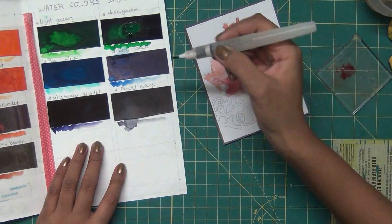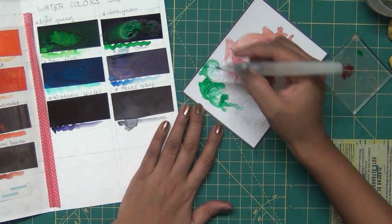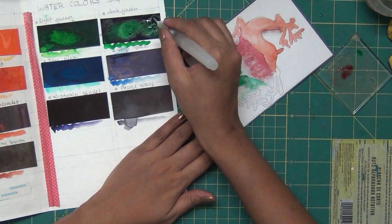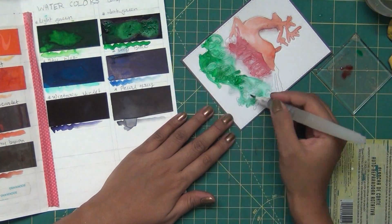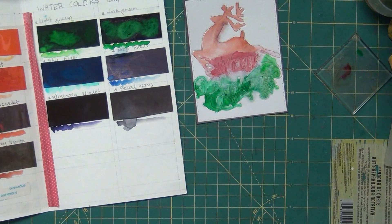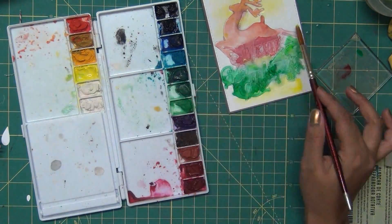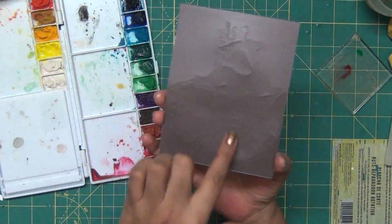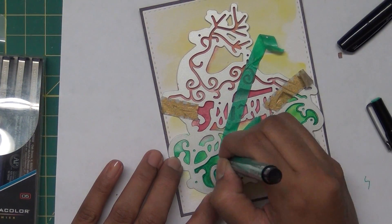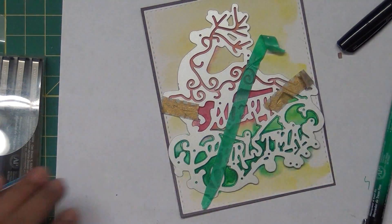Air drying is always nicer than using a heat tool — you get a different kind of effect each time, and it depends on your paper too. I use Peerless watercolors in shades of greens, blue, and red. Sometimes the sentiments are getting a bit lost and merging into the background, so at that point I add more color or a layer to only the particular area I want to highlight. For the background I add a light wash of yellow using regular watercolors, then let it dry.